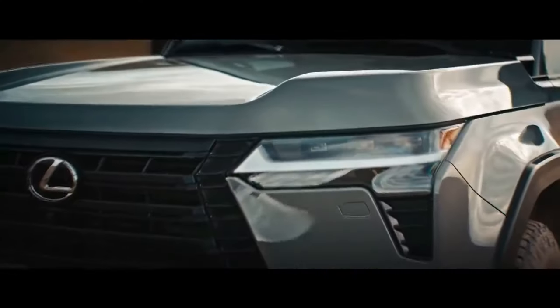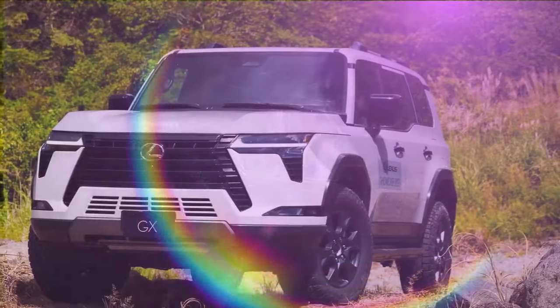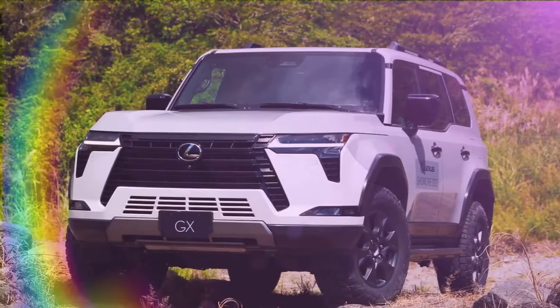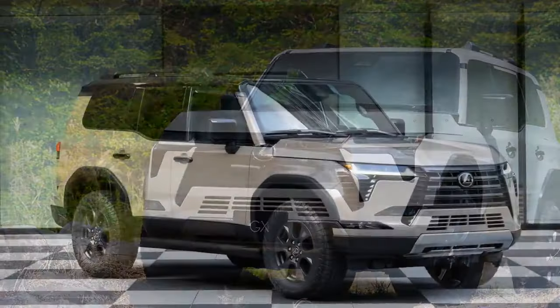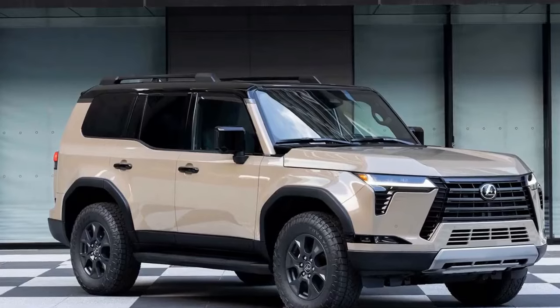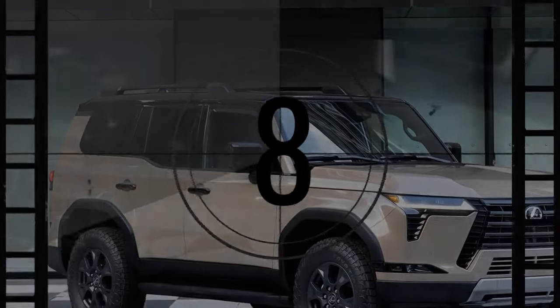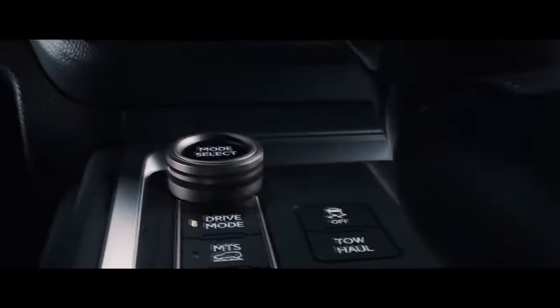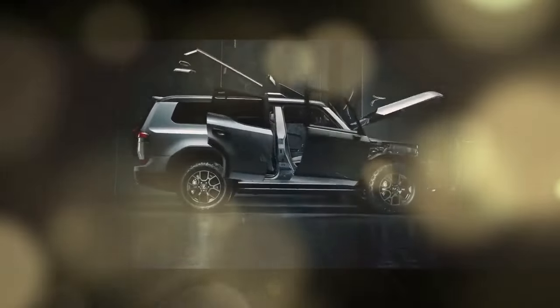When a previous generation Lexus GX used to leave the dealership and head into the hands of its first owner, it was typically destined for everyday tasks like grocery shopping, visits to country clubs, and chauffeuring kids to sports events — essentially typical premium SUV duties. However, as time went by and these older GX models changed hands two or three times, they often found their way into the possession of off-road enthusiasts looking for an affordable yet capable vehicle to explore rugged terrains and remote areas.